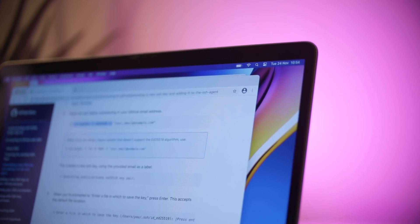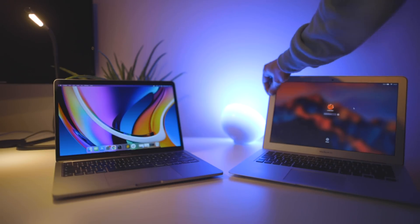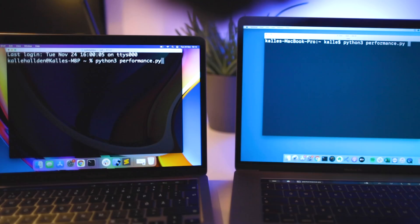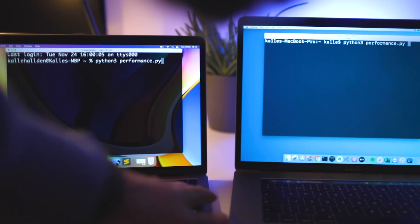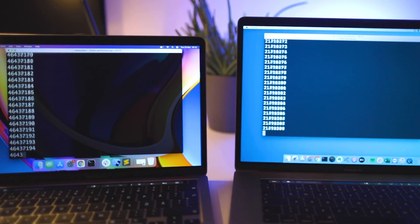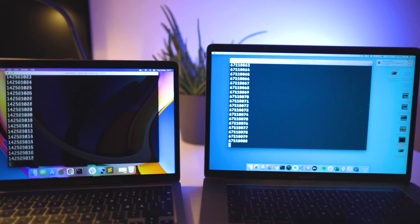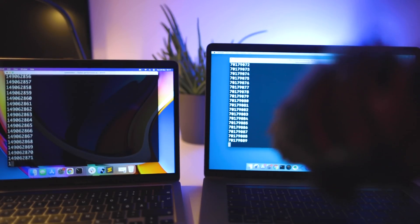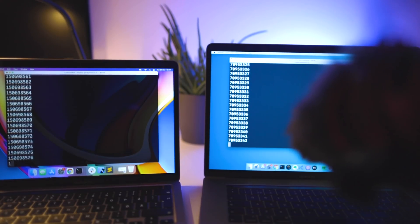What I did instead was a simple test using a basic Python for-loop script that printed out a number each loop from 0 to 900 million. I ran this for about four minutes on my old 2018 15-inch MacBook Pro and on this new 2020 13-inch MacBook Pro with the M1 chip. You should be able to hear the difference — this is the 2018 model.